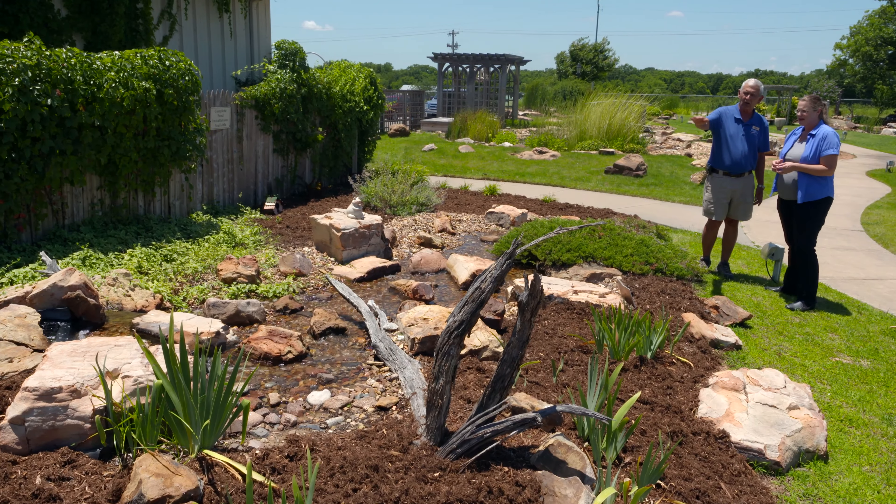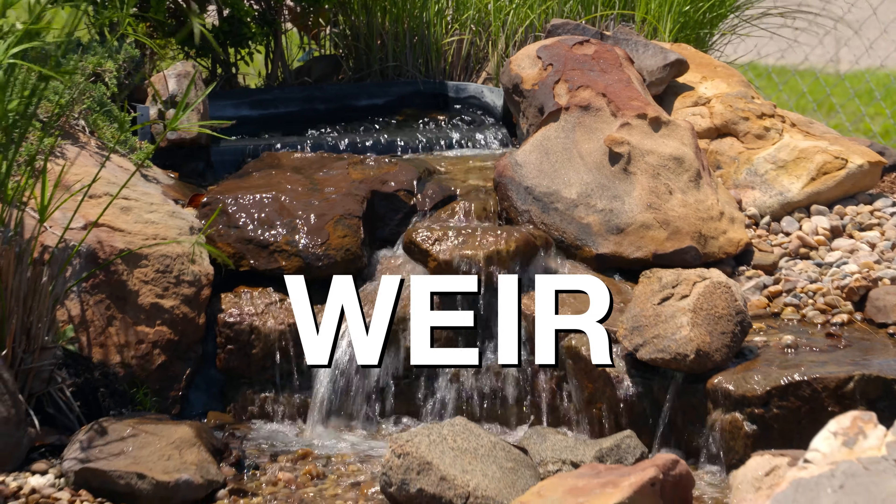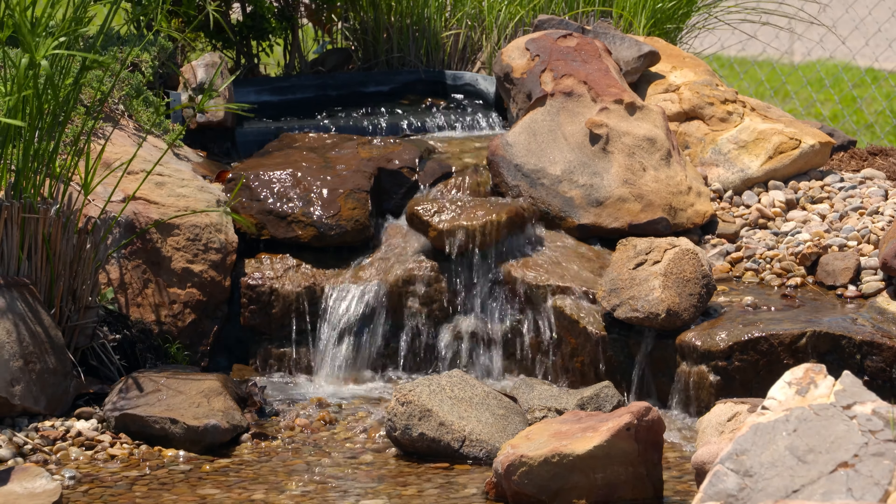This is the first one in our yard. We call them disappearing waterfalls, or pondless waterfalls. What that simply means is that we've got a waterfall and a stream, but there's no pond at the bottom.